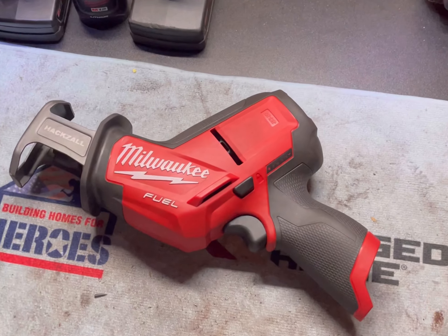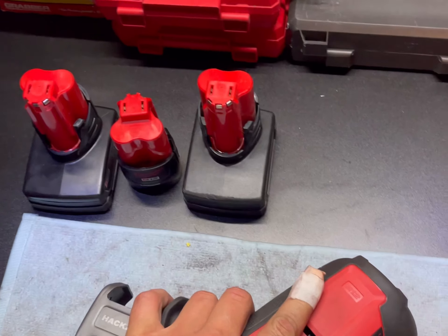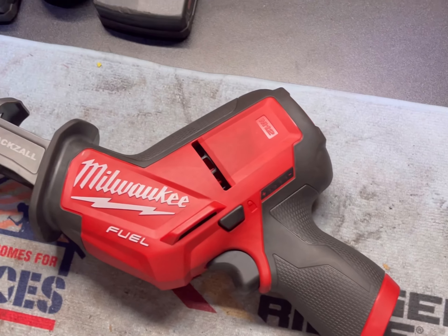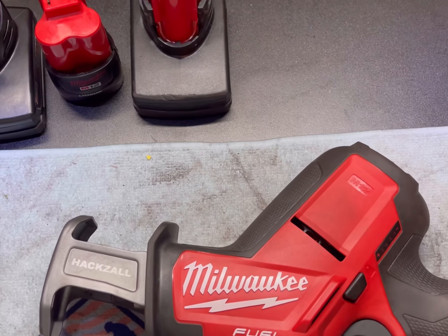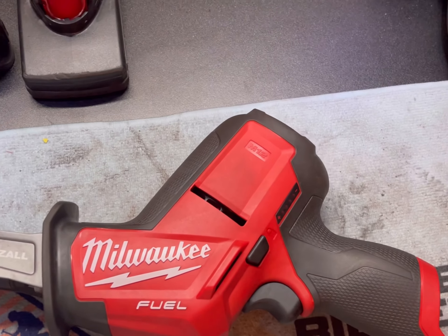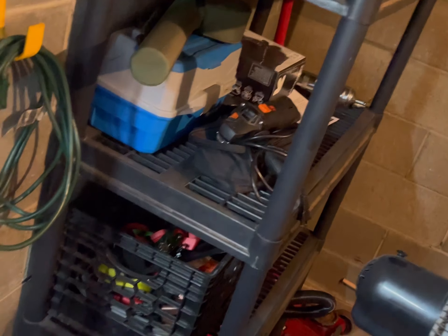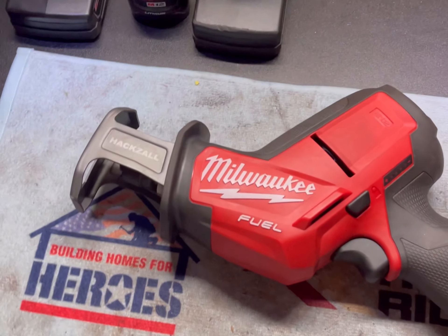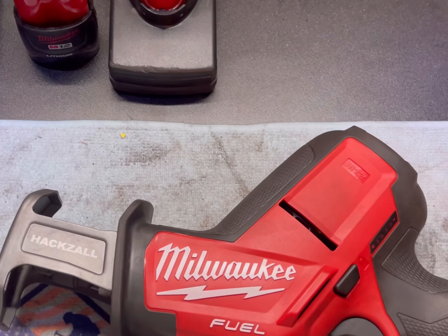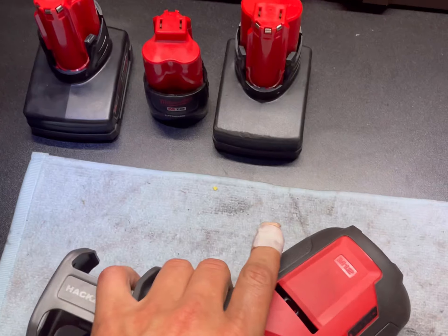Hi YouTube, I am making my first video and it is going to be reviewing the Milwaukee Fuel M12 Hacksaw. I just picked it up last week as I had to cut a seized bolt on my Jeep. It was the 3/8 inch track bar bolt and I went to use my grinder over there and it shut down. So I told myself that I needed one of these anyway, so I went and picked one up and got some blades.